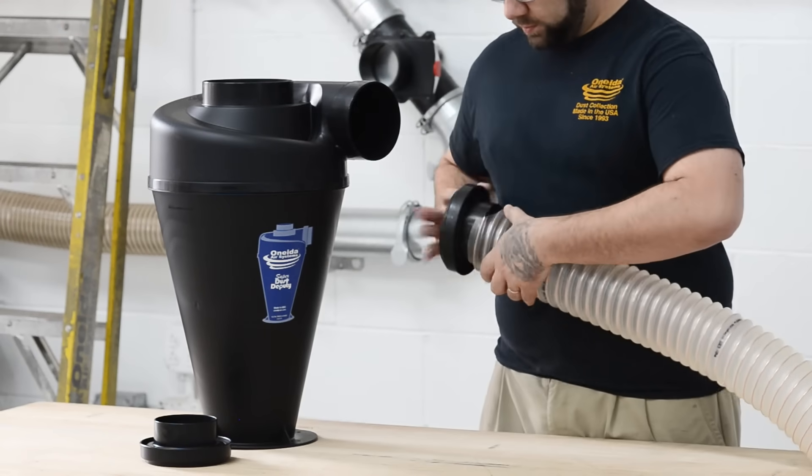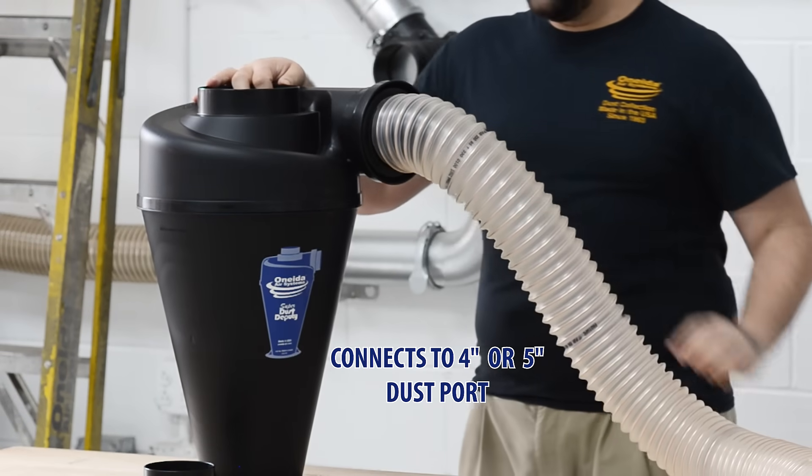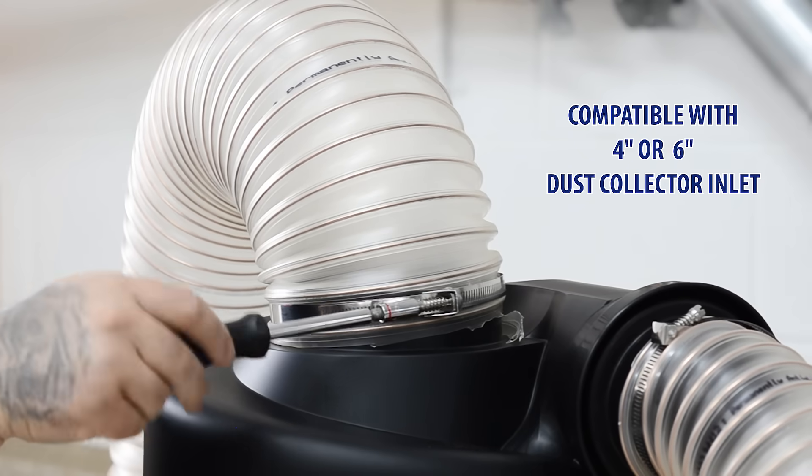The 45's included adapters allow you to easily connect to any tool with a 4-inch or 5-inch dust port and to any dust collector with a 4-inch or 6-inch inlet.